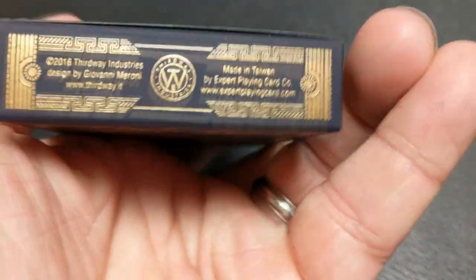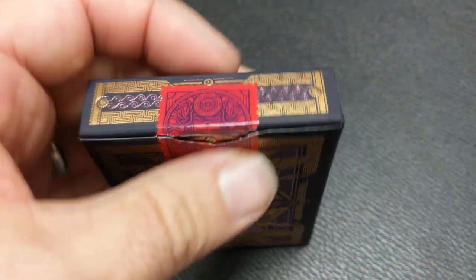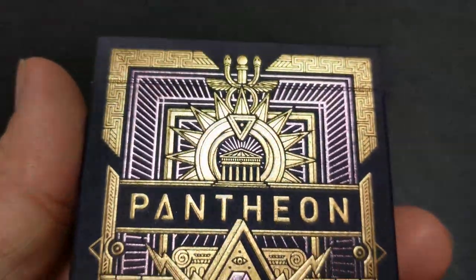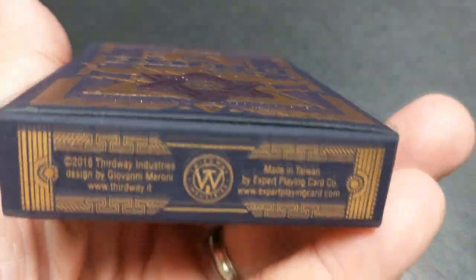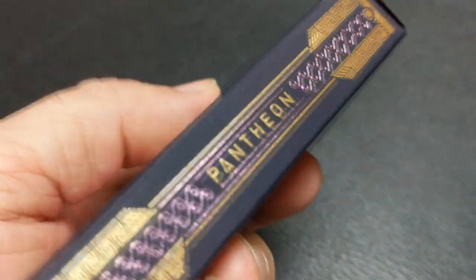The tuck case is done in two different foils — you can see one gold, one purple. It's really the foil that is the color on here; there's really no inks, and it's all done on this black matte paper. The front of the tuck case says Pantheon, with kind of a star shape, and even some Egyptian-looking wings in the background, lightning bolts.